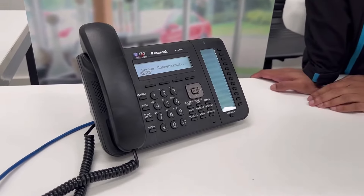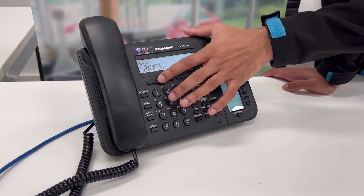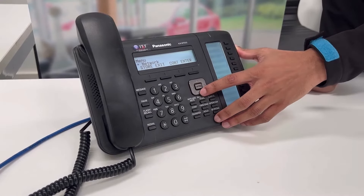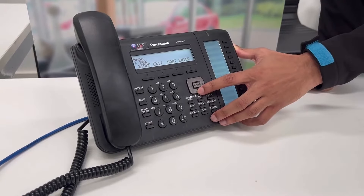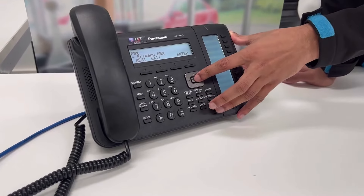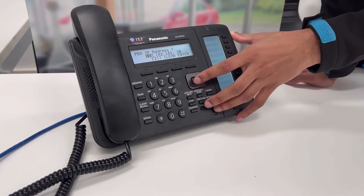Once the phone is starting up, you'll see the setup menu. Just click the button below it and you will go into this menu. From here, just hit the arrow key down until you reach PBX, then hit enter, enter one more time and again until you reach the IP address.